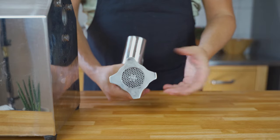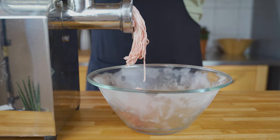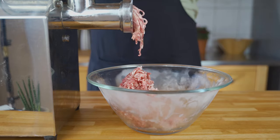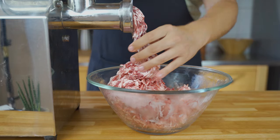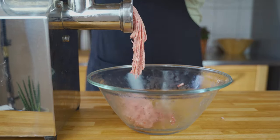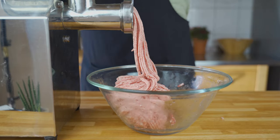For the grinding, use the smallest perforated disc for the base and grind it through twice. We want a super fine, nice mass, and the mixing process is easier if you grind it through twice.